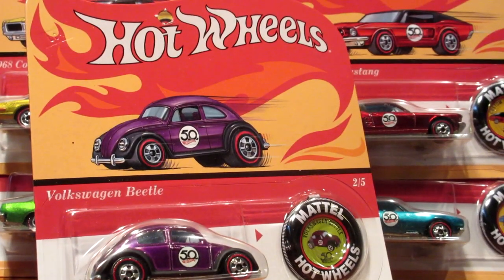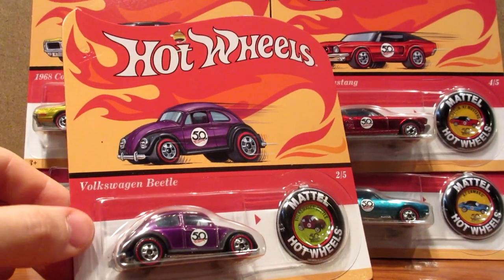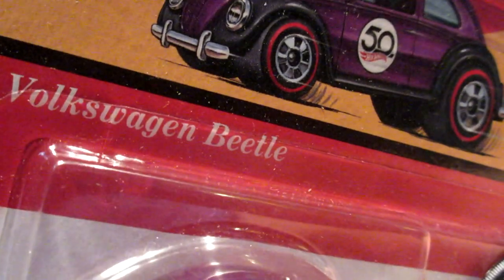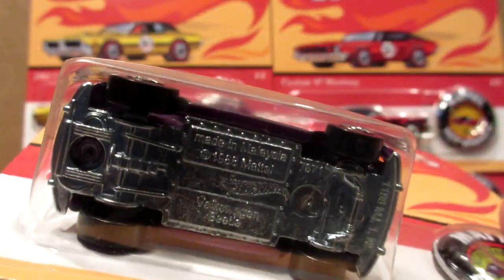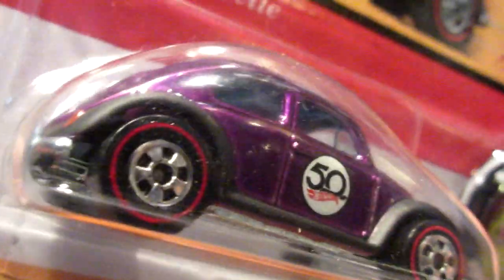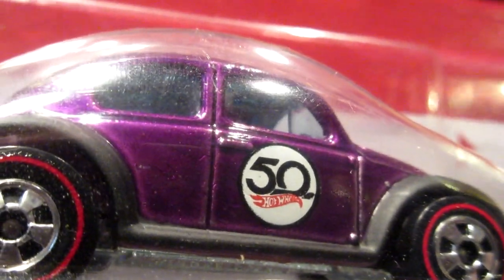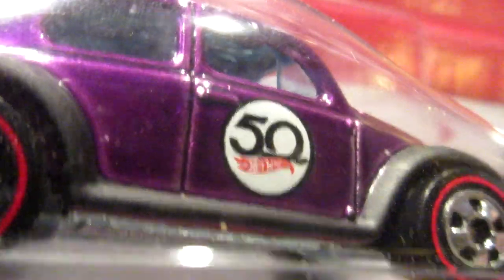Just like the Vintage Redline, the Homage 50th Anniversary Redline set features a car and a unique badge that goes with the model, paying tribute to the original redlines from the 60s and early 70s. All these cars have a metal base, metal body, and unique redline tires. It also features a nice 50th Anniversary Hot Wheels logo — a white dot with '50 Hot Wheels' on the side door of each model.